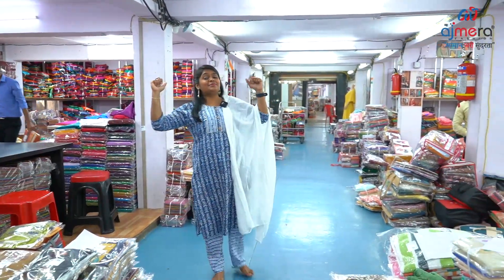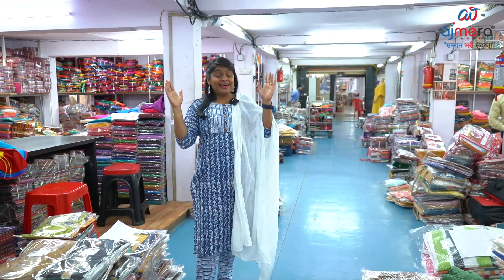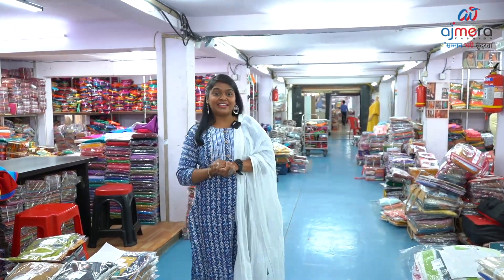Hi, I am Rani Subramanian from Biggest Manufacturers, Ajmera Fashions. We have exclusive, most demanded night wear collections.